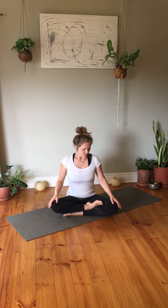Hello and welcome to Pure Yoga Home. Today I have prepared a strong flow for you that will open your hips. Make sure you're wearing something comfortable and get ready to warm up.